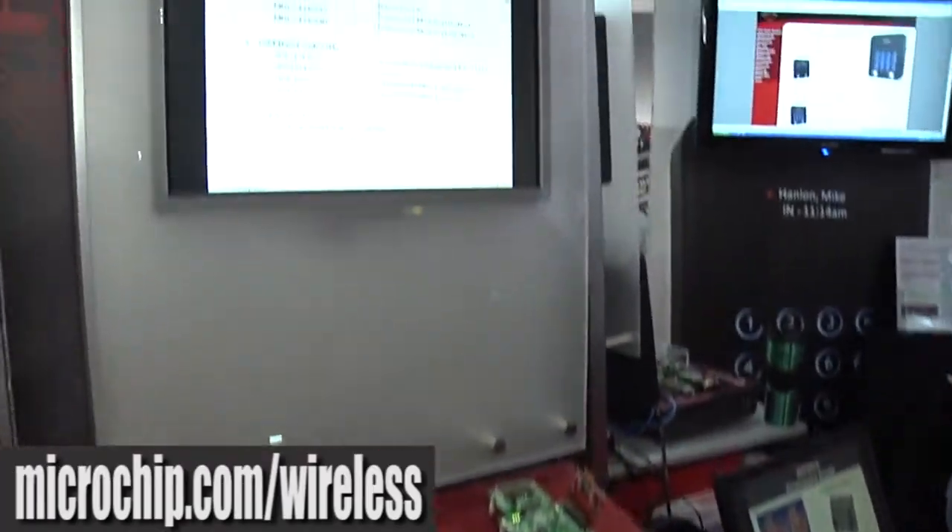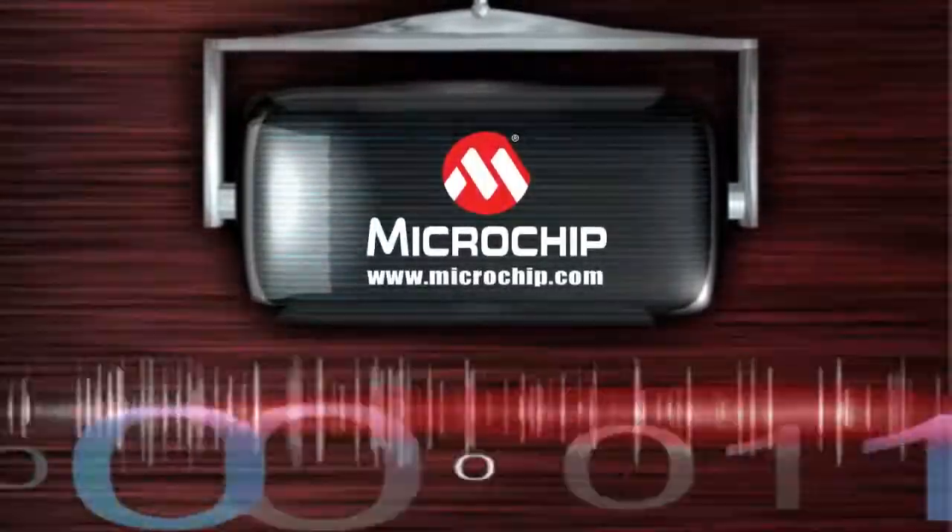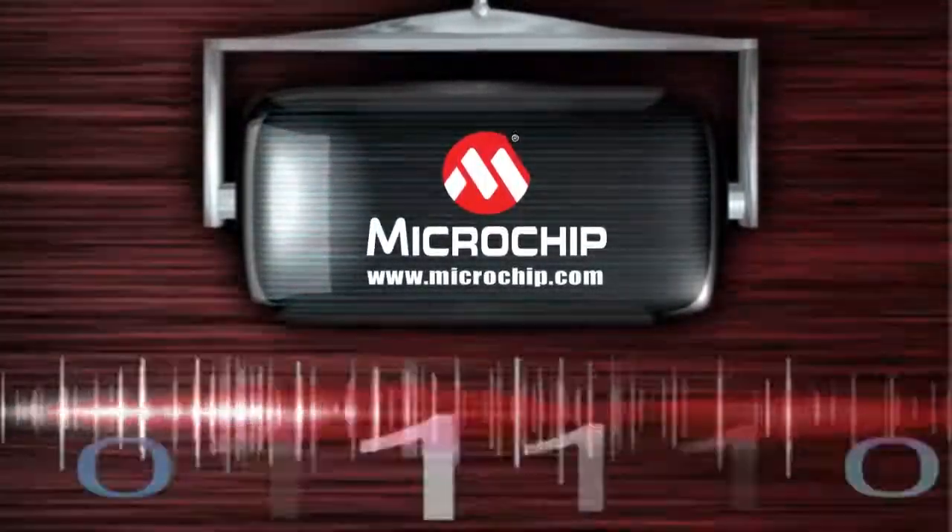For more information, go to microchip.com/wireless. Thank you so much for joining us.